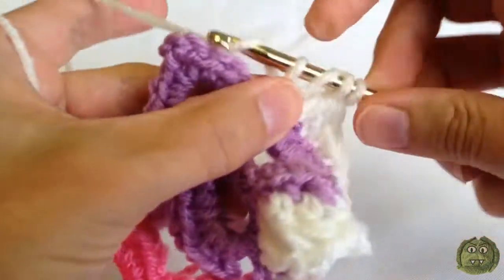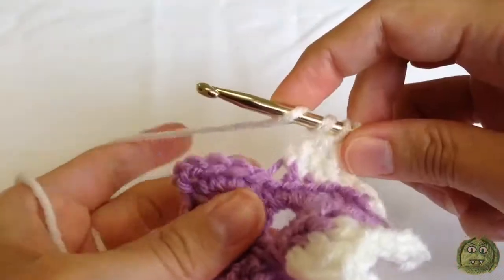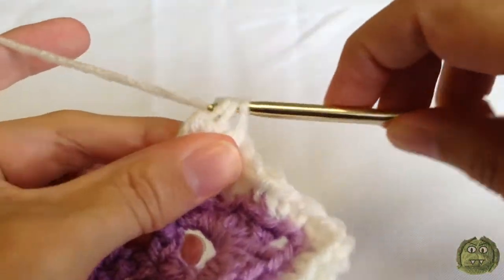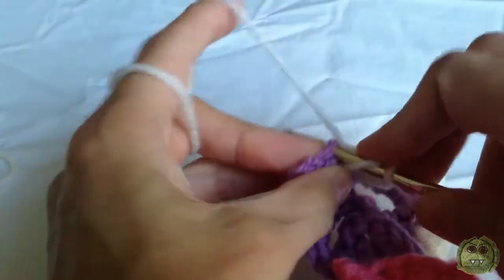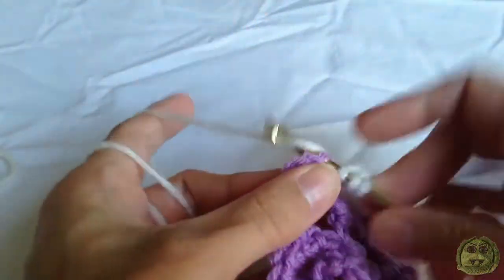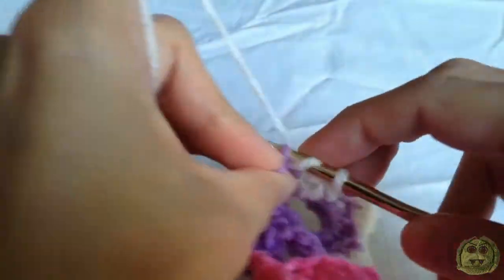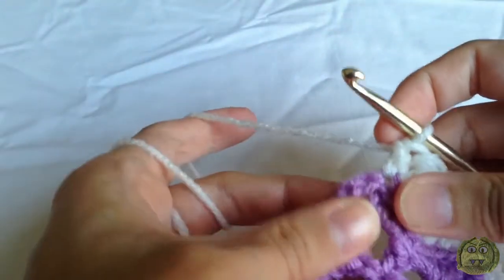Now we're going to work along the side: single crochet in each of the next three stitches working into the chains, then half double crochet in the next one, and treble crochet two together — yarn over twice, hook into the first stitch, yarn over pull through, yarn over pull through two loops, yarn over pull through two loops, two loops on the hook, yarn over twice, hook into the next stitch, yarn over pull through, yarn over pull through two loops, yarn over pull through two loops, three loops on the hook, yarn over pull through all three. Then double crochet two together, and then a double crochet in the next stitch. Now it's three half double crochets for the corner, working all three stitches into the same next stitch.